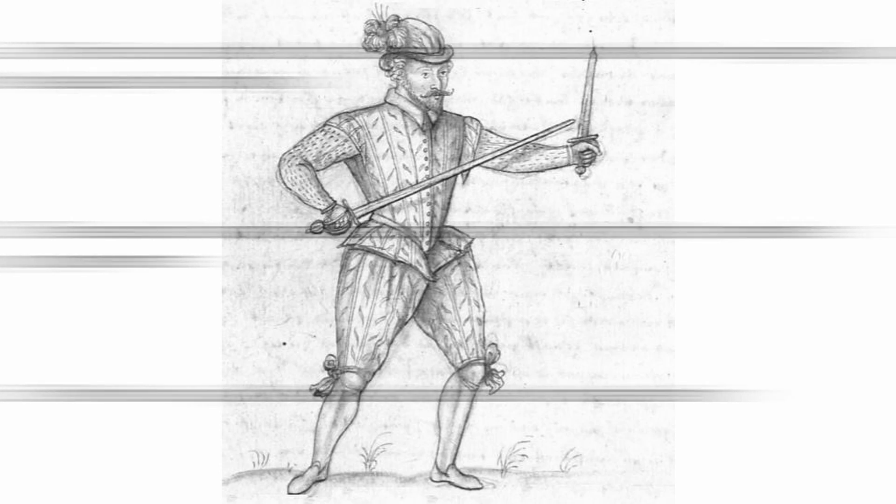This is from Chapter 2 of George Silver's Brief Instructions on My Paradoxes of Defense. Welcome, fencers of the interwebs. Do you have a moment to talk about the true fight of George Silver? My name is Bill Kilmer. I fence at Worcester Historical Swordsmanship in Worcester, Massachusetts, and this is intended to be a continuing series of videos on the basic concepts of the fight of George Silver.